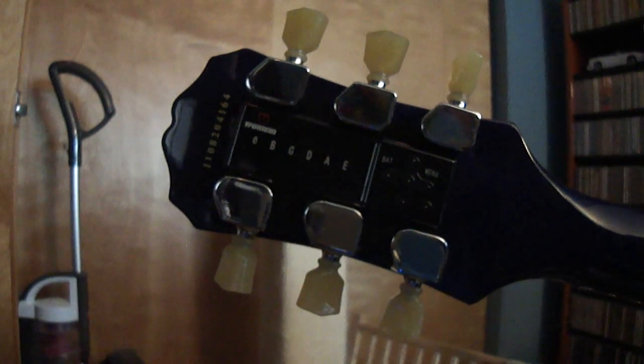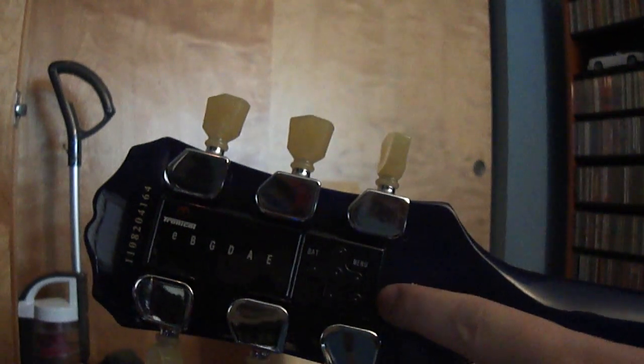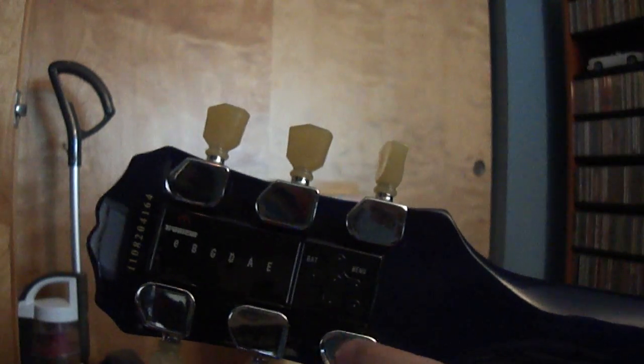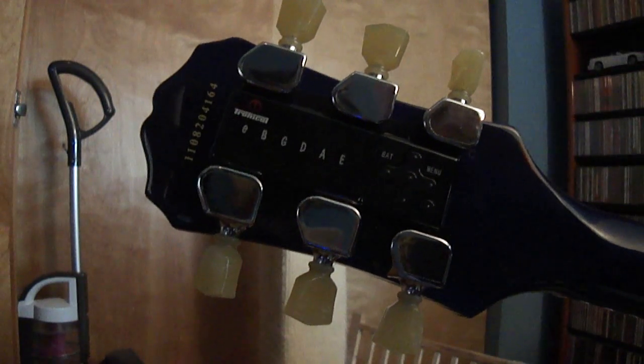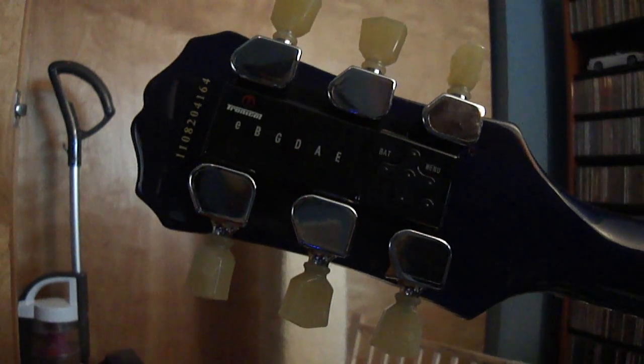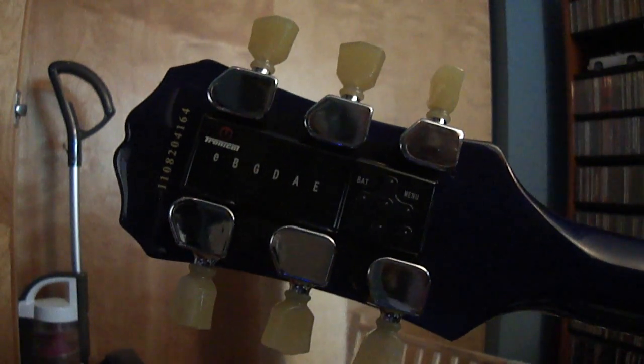This is the Epiphone Les Paul standard. Right now I have it tuned to a Drop C tuning. Basically what the system is, is this computer here, with a circuit card underneath it that it's mounted to, and then there are these six servo-controlled tuners. The system has 12 preset tunings in it, and I can also do six user programmable ones.